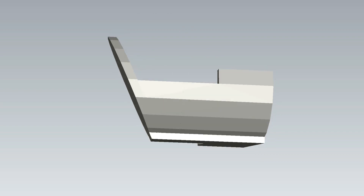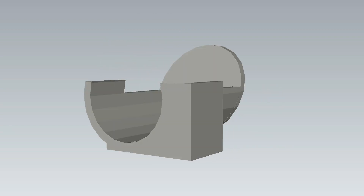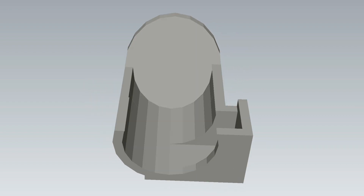Hello everyone, welcome to another Diggin' for Gold video. Just a quick one today to show you how I made my little 3D printed knuckle protector for the STC2300.